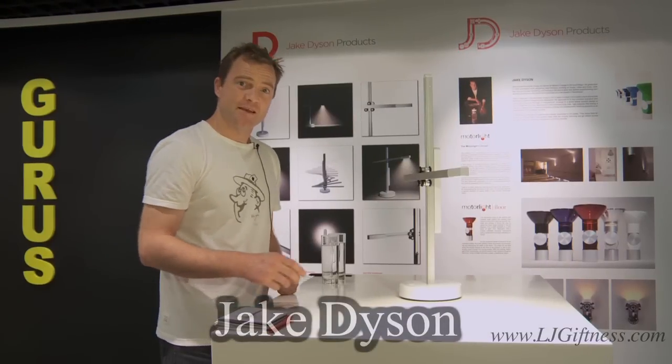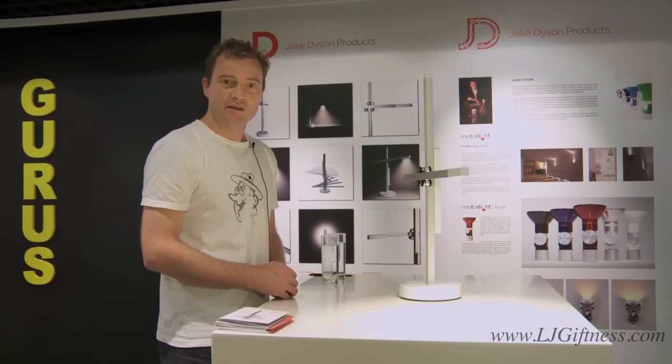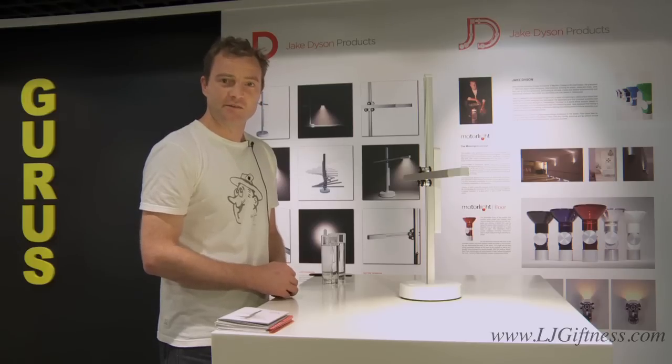Hi, I'm Jake Dyson. I'm going to explain to you the three reasons why I've designed this desk light, the CESIS desk light.